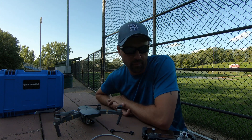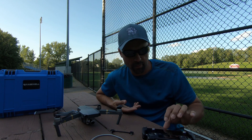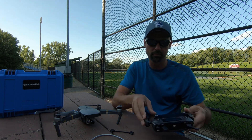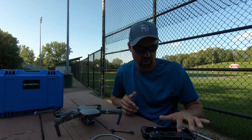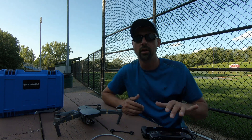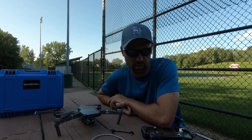For some reason, anytime I fly my DJI Mavic Pro when it's hooked up to my Samsung Note 8 phone, and once the drone is up in the air, I get an aircraft disconnected symbol on my phone, and I lose all video and control of the aircraft, which is a little scary.